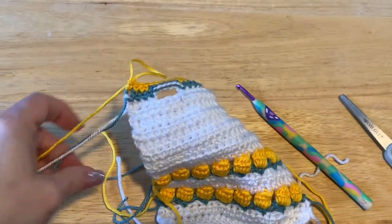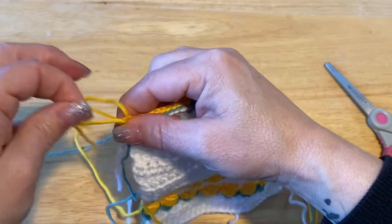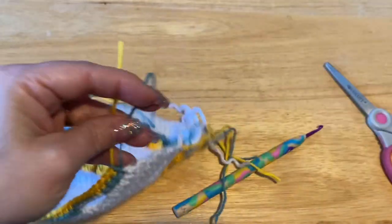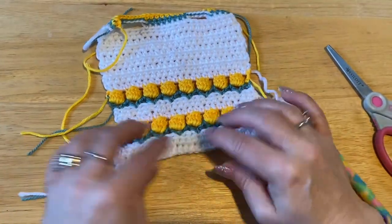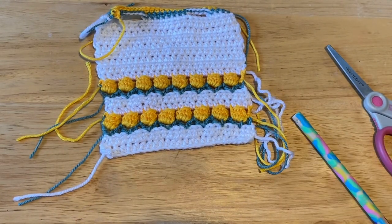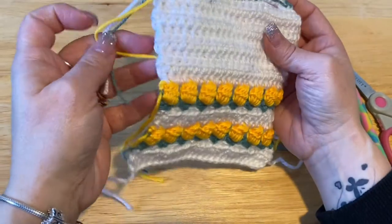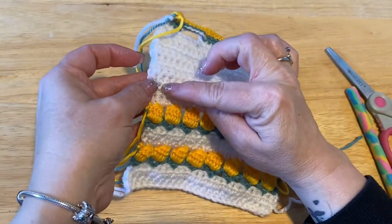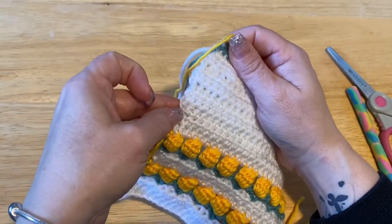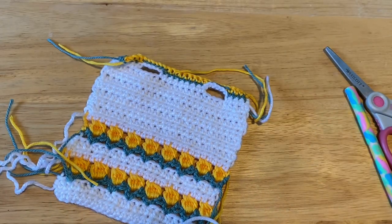Cut all your tails, pull your tail through your loop and pull tight. Now we get to hide the threads. When looking at it, where it curves at the bottom is the front of your work. If you had a long enough tail from when you began, you can use it to sew up to the end of that second row on top. Otherwise, hide all your threads and use a new working thread. Hide your threads and meet me back.